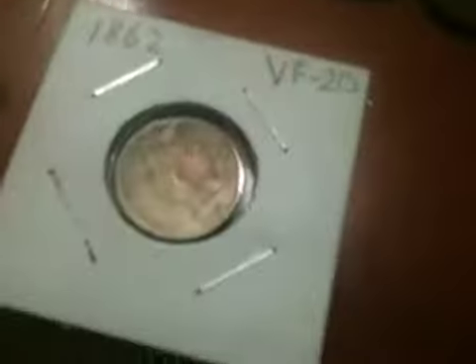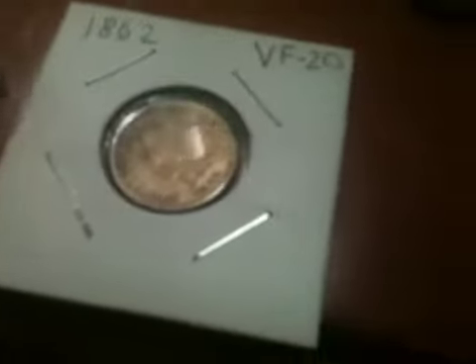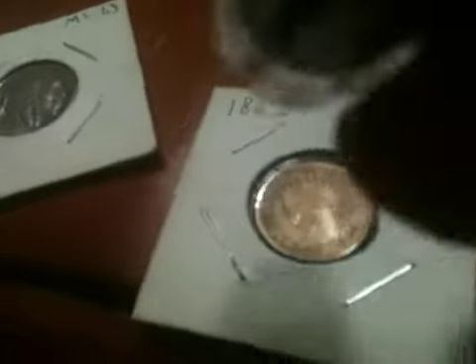VF20, 1862. It's — I got it for a good price. I know this is the worst, but I'm just going to zoom in on the Liberty, which you can see a little bit, but not much. And that's it. I made this video way longer than it needs to be. Thank you guys for watching.